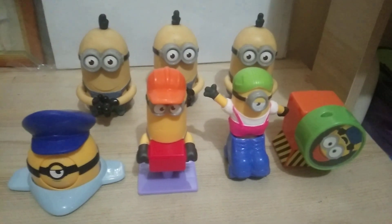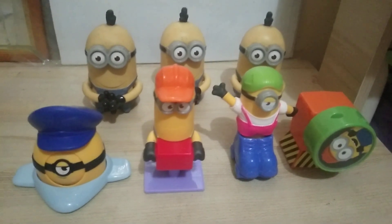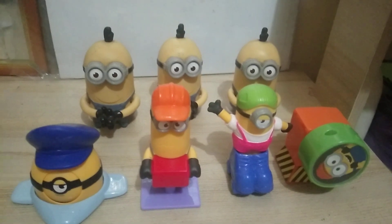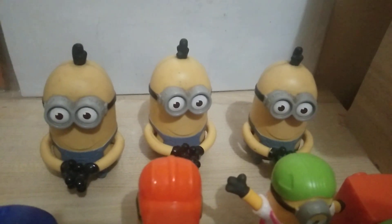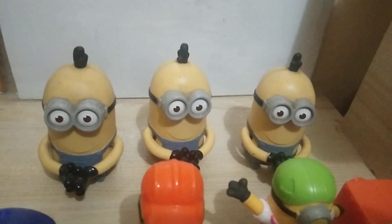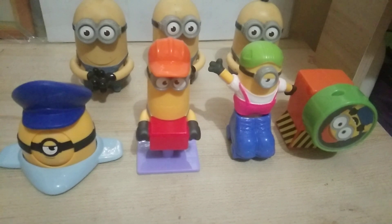For today we're gonna review some minion fast food toys. These figures came from different years. The ones in the back, just the three similar figures, I got those way back from 2013, and these are the new ones.